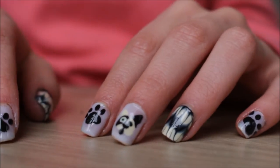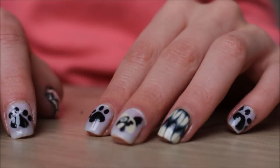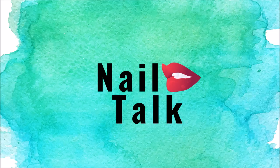That is it for the design. Make sure you add a top coat. These nails are super, super cute — the design looks super complicated, but it's 100 times easier since we used the decals. I hope you guys love this tutorial, and I will see you next week with a brand new one. Thank you for watching, and don't forget to subscribe.